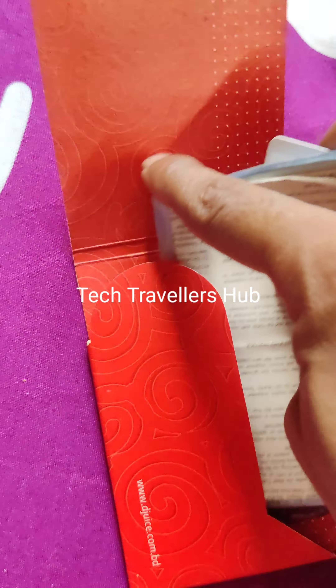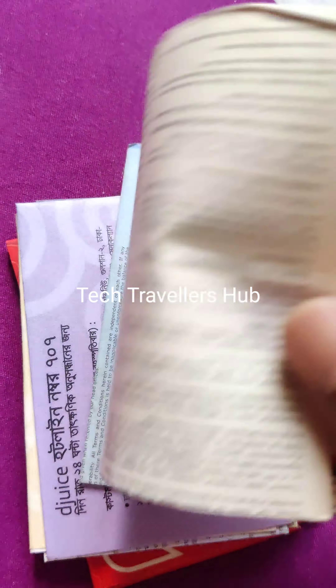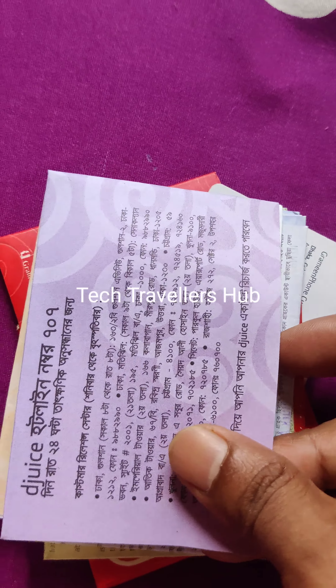This is the box and these are the papers. This is the Dejus hotline numbers.